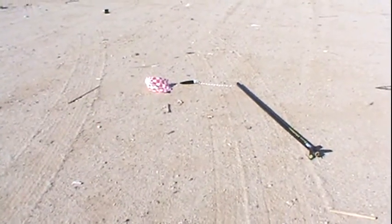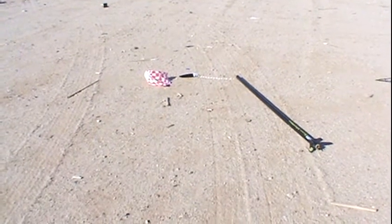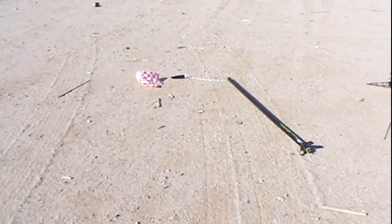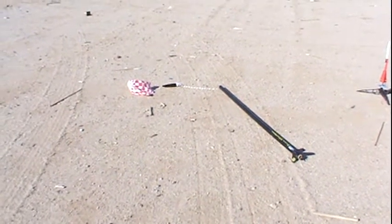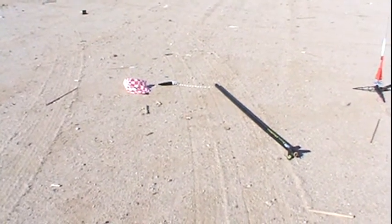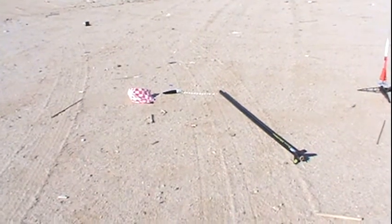This is how I get my workout — chasing rockets! I also want to thank the people on the rocket forum for their help. If it weren't for their help, I probably would have lost another rocket and pad. So thanks, guys, if you watch this.